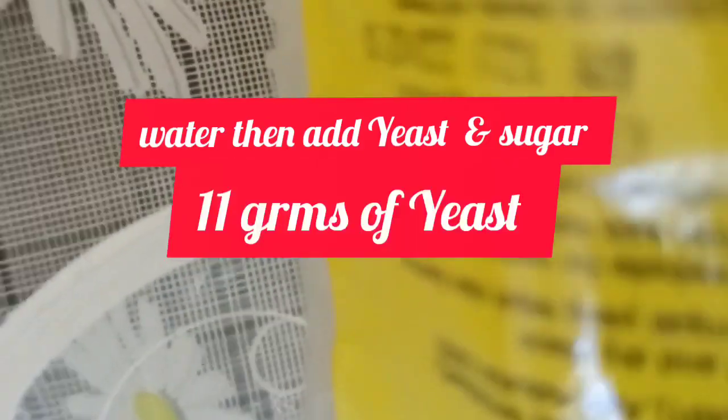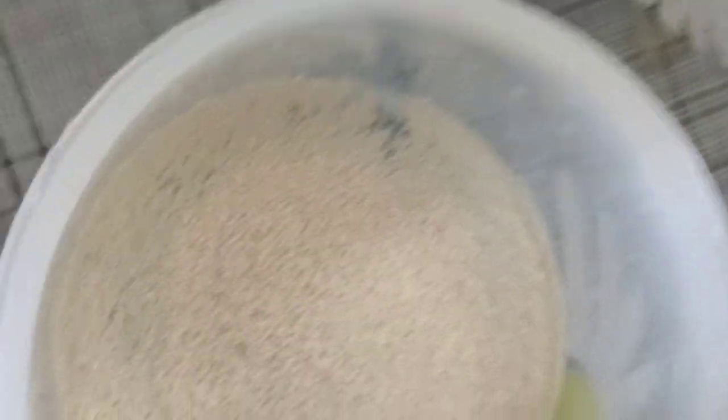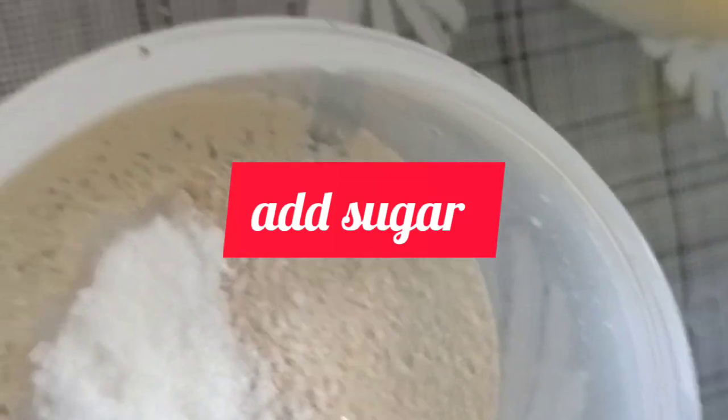I have here another water for our yeast, to dissolve our yeast. Here's our water, and I'm going to pour in 11 grams of yeast. We're making dough. Then adding sugar — half a spoon of sugar — and then you mix it well, or just leave it like that.